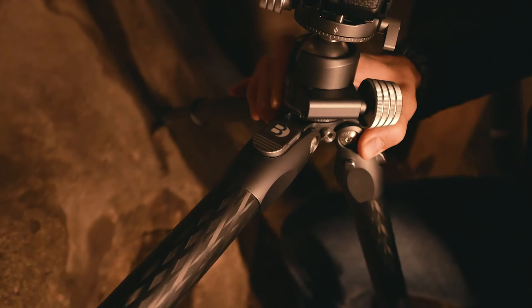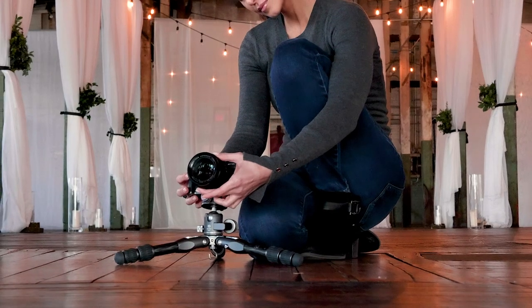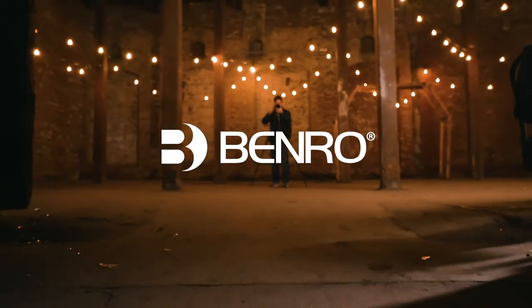If you're looking for advanced features in a lightweight, travel-friendly design, the Tortoise series of photo tripods from Benro will help take your photography game to the next level.